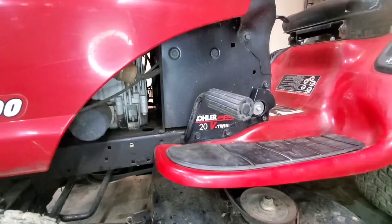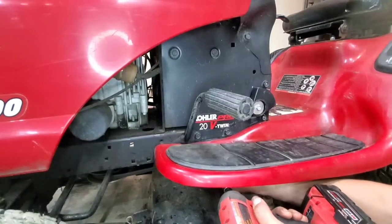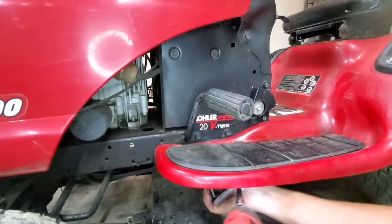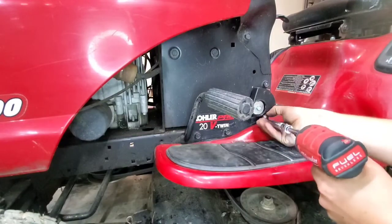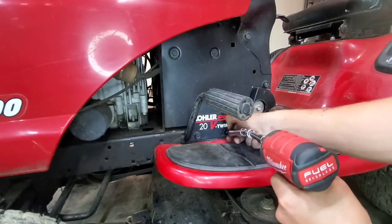Moving on to this side, we're going to unbolt the bracket that holds the step on against the frame. It's a carriage bolt, and we'll have to hold the back side of the bolt so it stays in the slot. We'll go ahead and remove it, put the nut back on so we don't lose it, and set it off to the side. Then we're going to take these lower bolts off so we have clearance to remove the fenders when we get to that point.